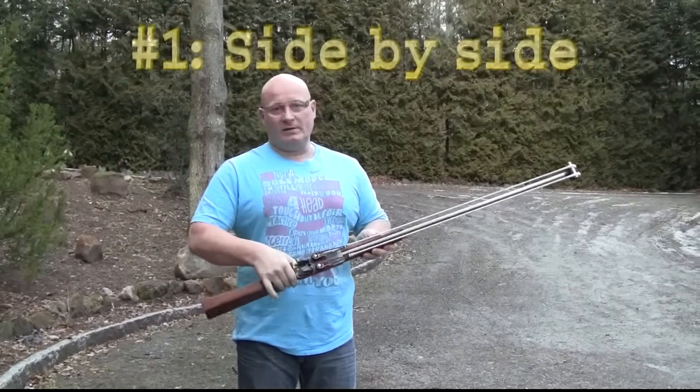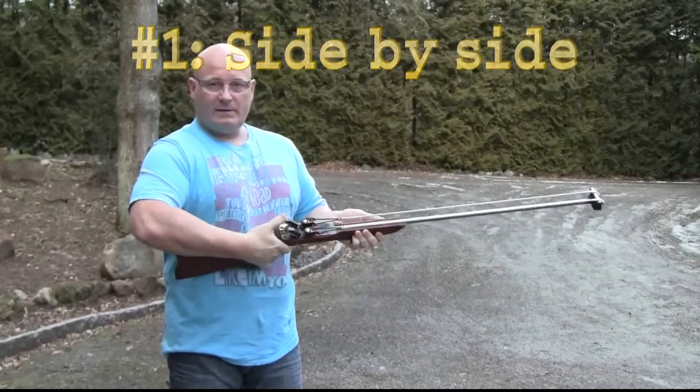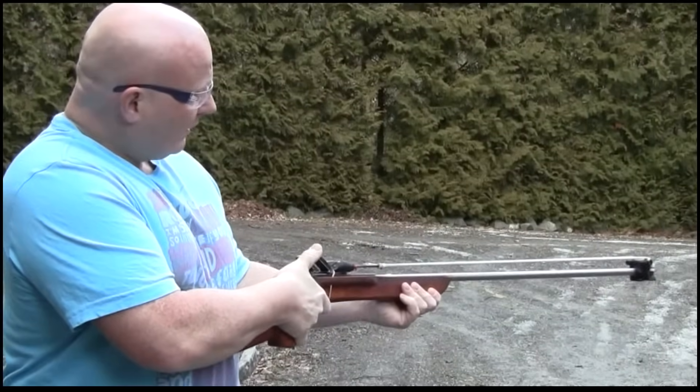Okay, so here is my two-shot side-by-side slingshot crossbow. It has two little ladles here to fire, so it doesn't have a conventional trigger mechanism. And it shoots like this.